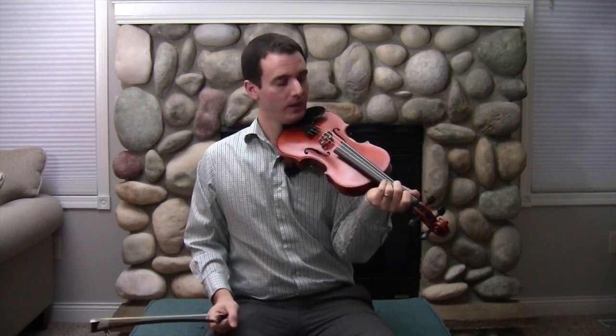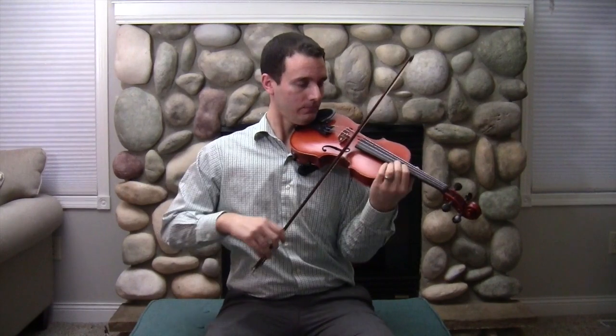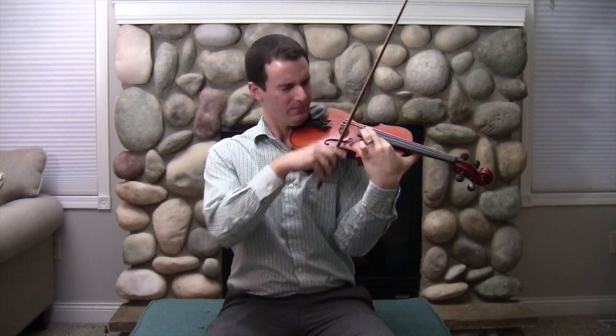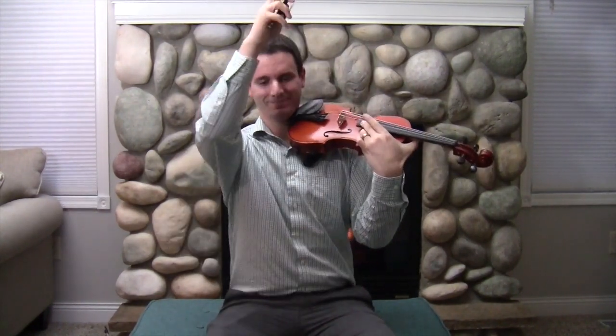I just played a bunch of notes on what we call first position. If I'm going to keep going, I'm going to do a G major scale and show you just how high I can go as well. And that is the breaking glass moment.